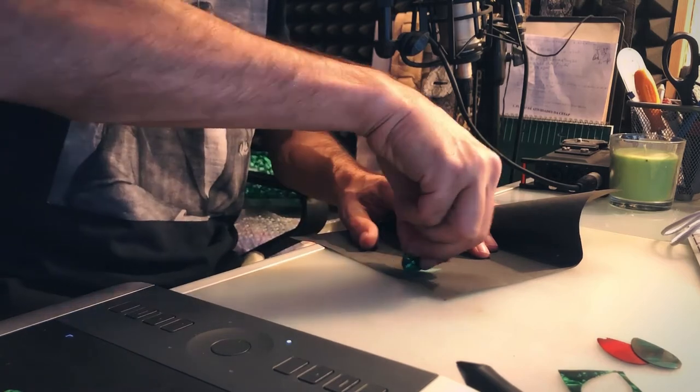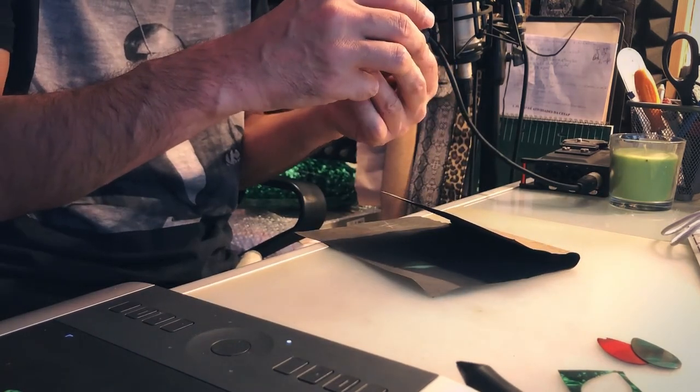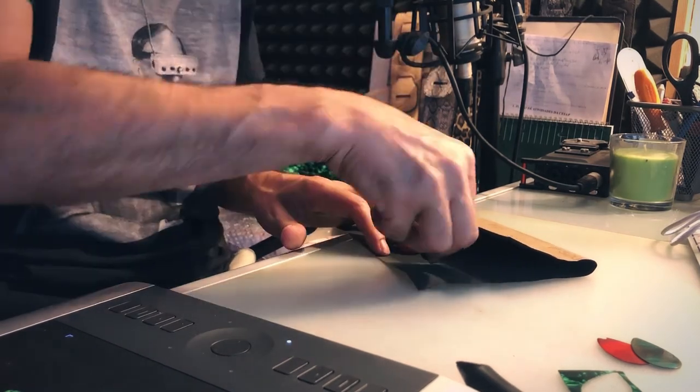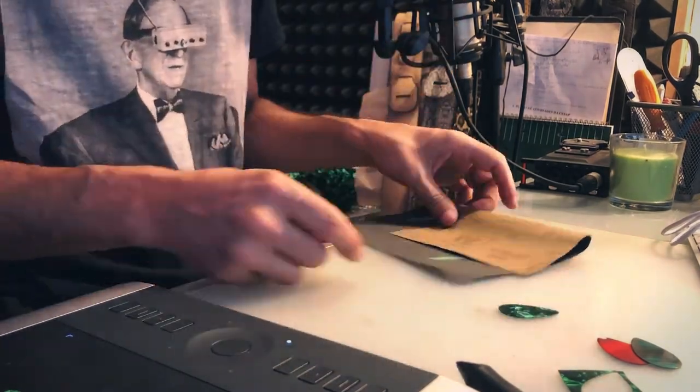A quick use on the sandpaper, and let's test it. Remember, you don't have to do this — this is just to be perfect. If you use good scissors, they alone do a good job.